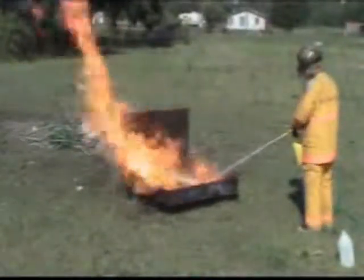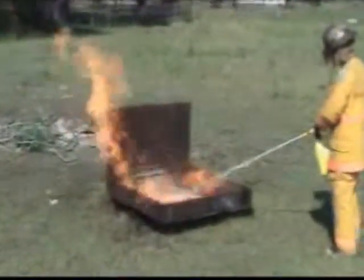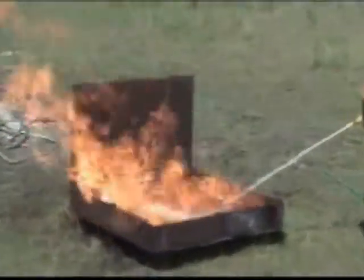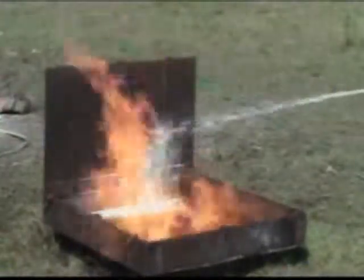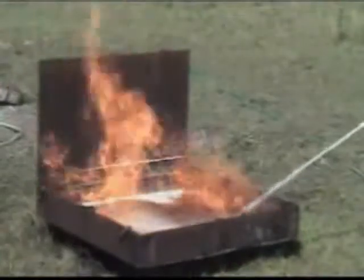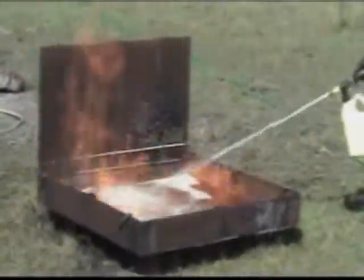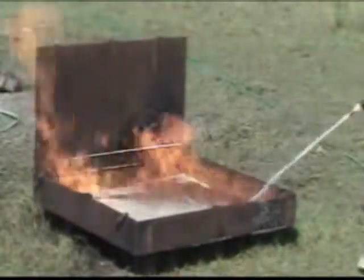We're probably getting about a quarter to a half a percent mixture coming out of there. So it's going to take a little bit longer to knock it down than it would if I had a 1% or a 3%. Your 3% is going to cover it a lot quicker, but the 1% to me looks like it's doing fairly efficient.